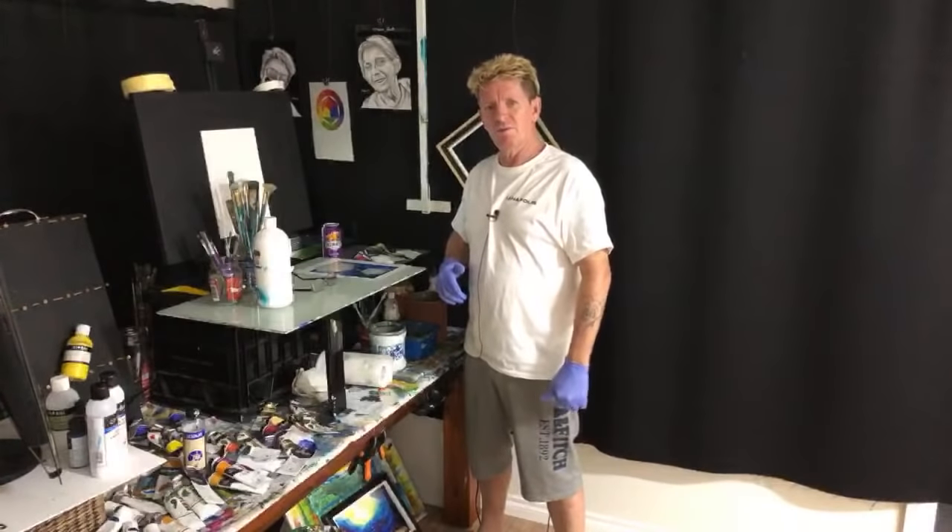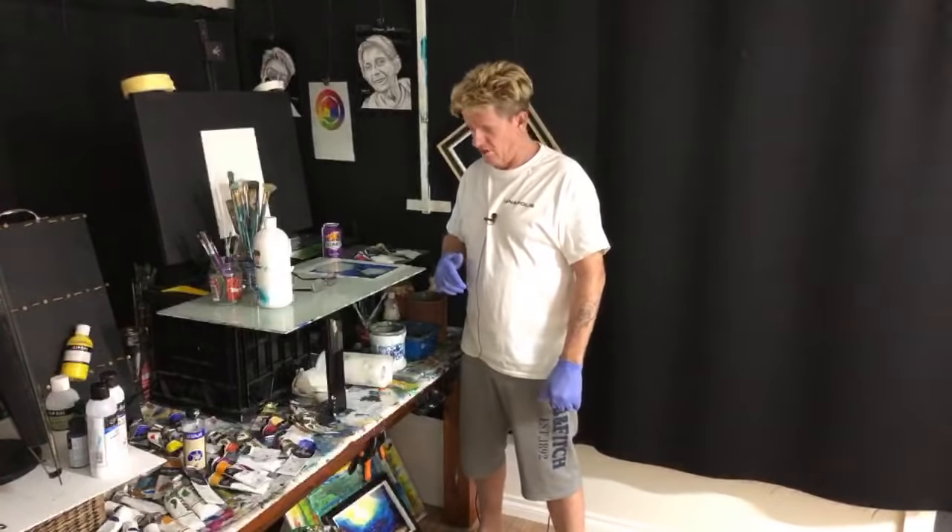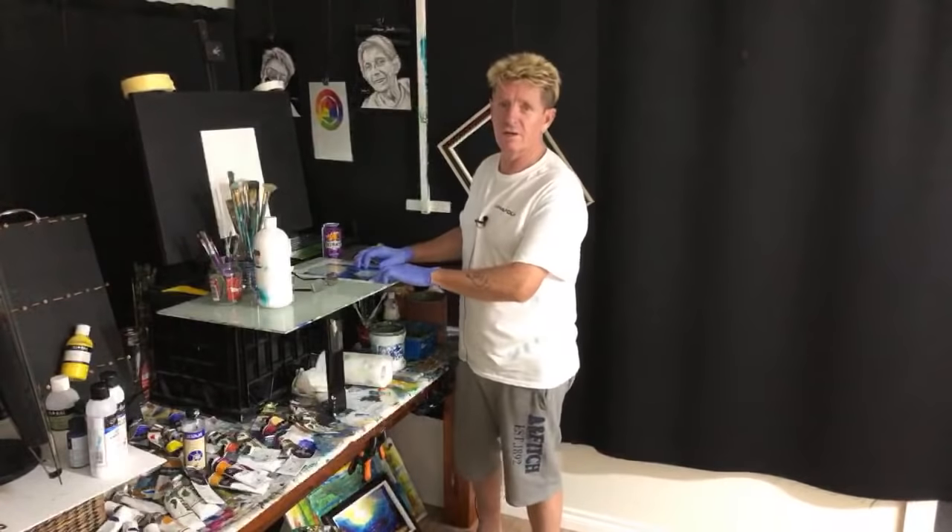G'day, how you doing? Ianapolis here, your acrylic guru, doing a live painting this evening. It's a Sunday night here and I've got some time to do a quick painting.